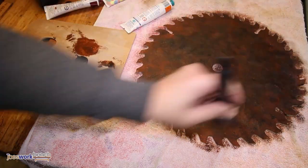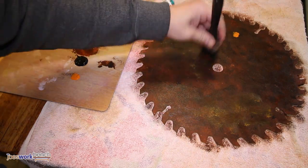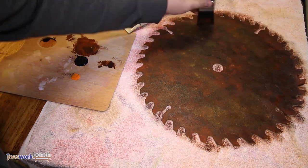When you have what looks like a 100 year old saw blade, you're ready to add a hint of orange. Orange looks like newer rust and adds depth to the whole effect. You only need a little orange, so take it slowly.